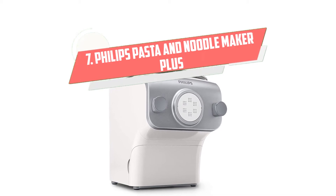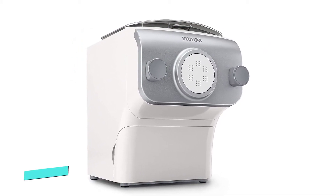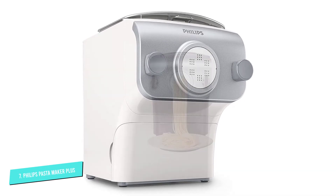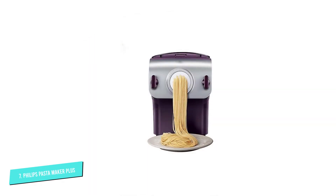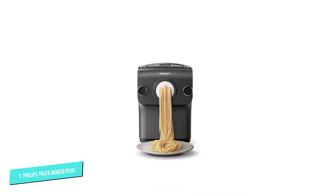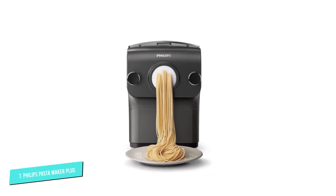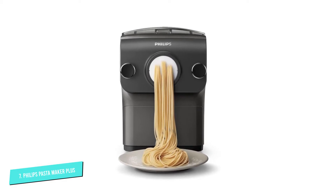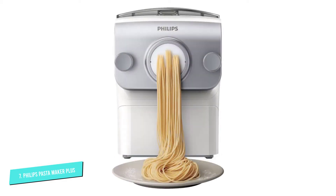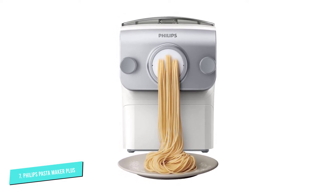Number 7: Philips Pasta and Noodle Maker Plus. This electric pasta machine from Philips tops our list for a reason — it does it all. Between mixing the ingredients, kneading the dough, and extruding your favorite pasta, this is the no-fuss, no-muss option that will help you create fresh pasta no matter your comfort level. With Philips' advanced technology, you can experiment with eggs, spinach, vegetable juices, herbs, and various types of flour to create healthy, flavorful, gourmet, gluten-free, and colorful pasta.